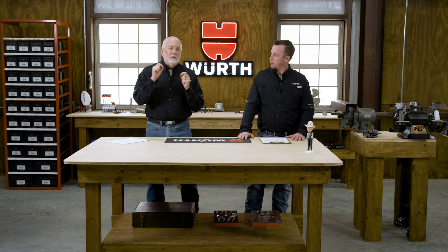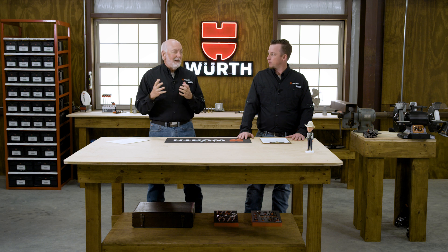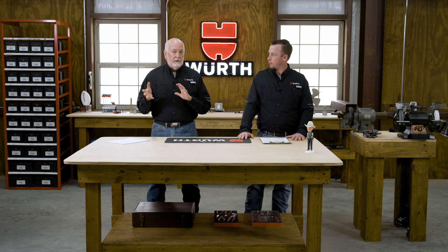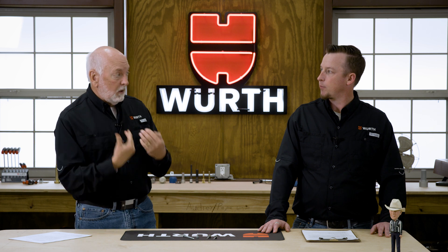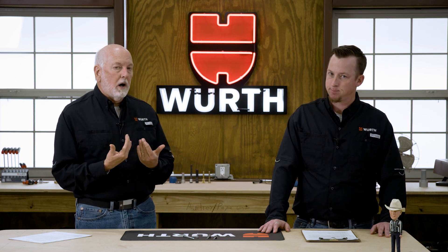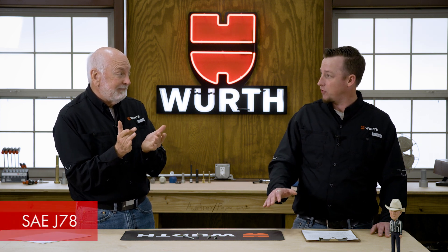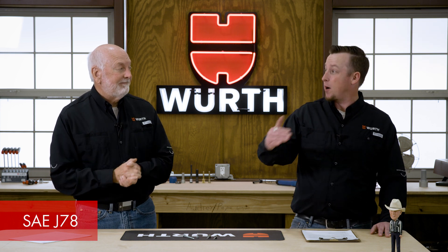This screw must be harder than the material it's going into — maximize at HRC 30, so less than HRC 30 for the material. Be careful: the screw has to be harder than the material it's going into. These screws are case hardened, so we have about an HRC 50 outside casing, and the core is still pretty hard at 30 to 40 — that's coming out of SAE J78, so that core hardness can be up to 40. We do have to have concerns with hydrogen embrittlement, and that's our next episode — a scientific phenomenon that happens in metals.